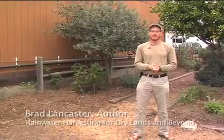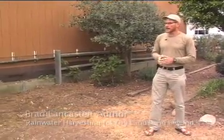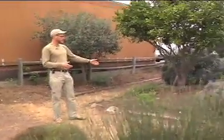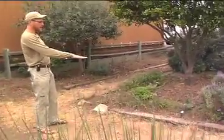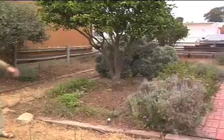Here we are at the Santa Barbara City College Life Scape Garden. I just want to look at some possibilities on how water could be harvested here. Looking to my left, the general landscape is higher than the adjoining path, and we've got drip irrigation line running through it.